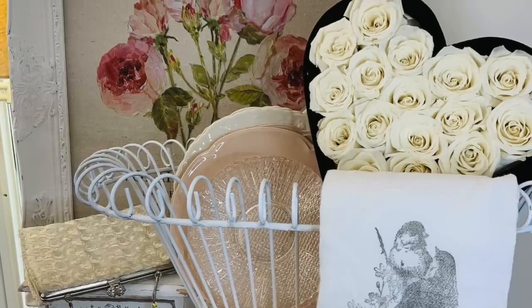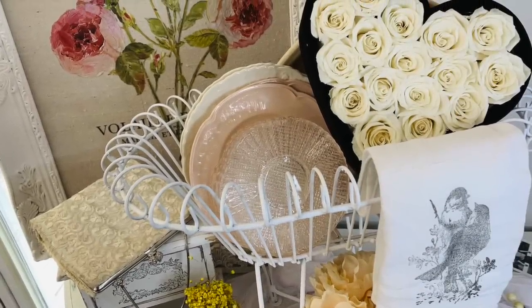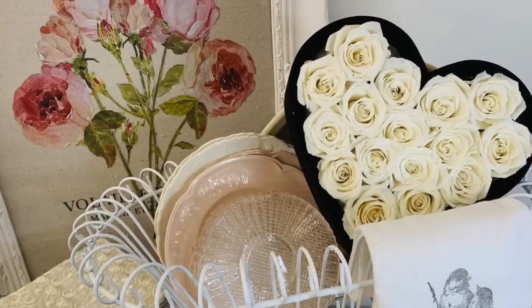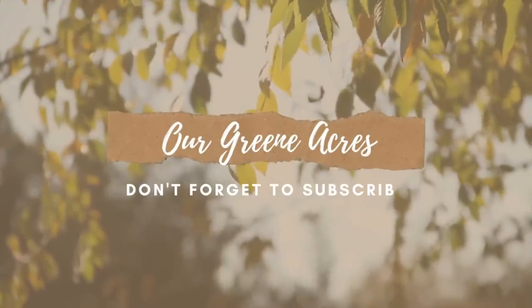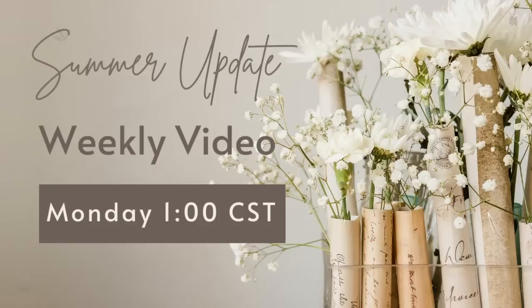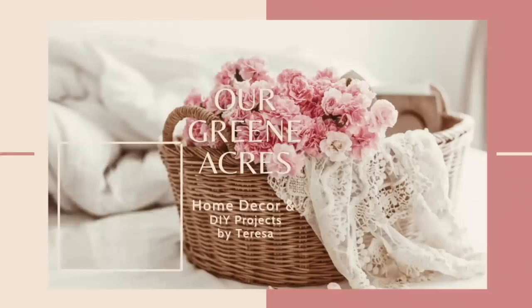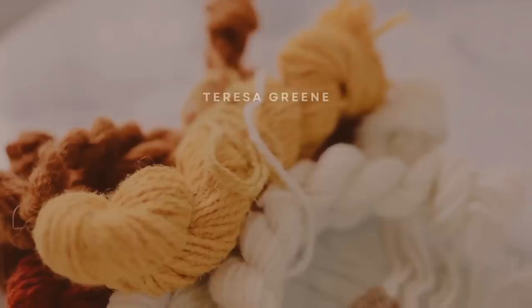I hope y'all got lots of inspiration and ideas today for making some spring and summer decor for your home. I tried to bring you some things that would be very affordable and a lot of fun projects to make. As always, I appreciate y'all, and I hope to see y'all in my next video, which will be Monday. My new upload time is now Mondays at 1 o'clock Central Standard Time. If you have not subscribed to my channel yet, please go over and click that subscribe button so we will always be connected. I love y'all, I really appreciate you, and I will see you next week.